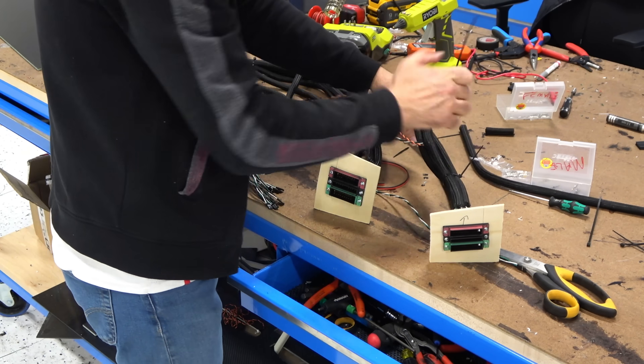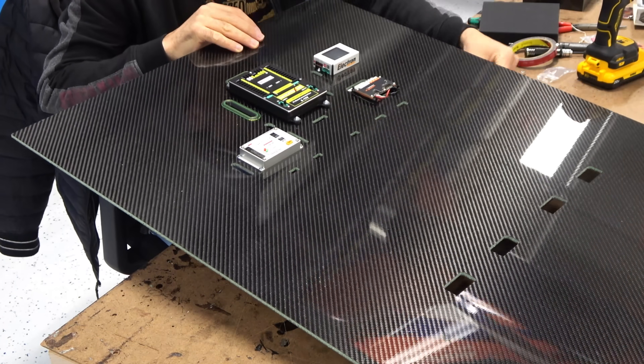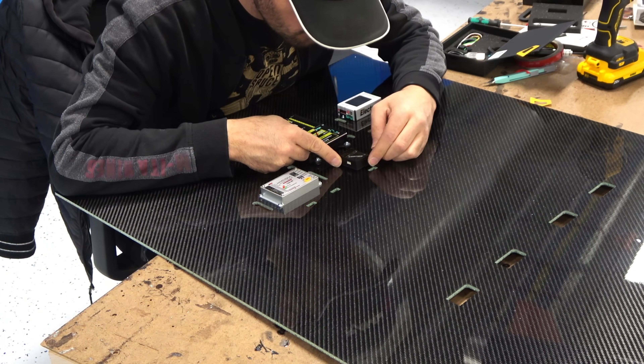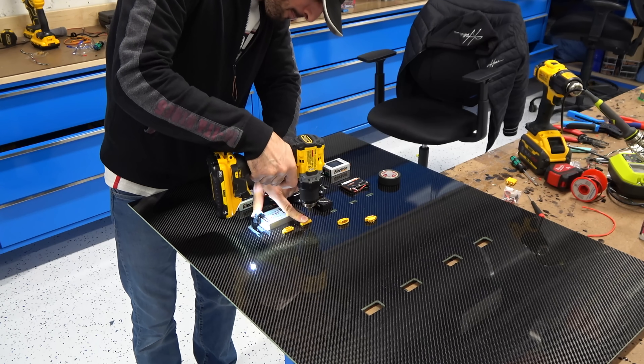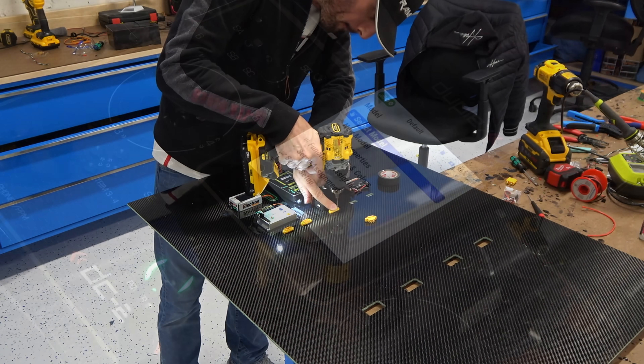We will finish the wires, sort them nicely, and then install them inside the fuselage. Then we bolt the wings and install the main board that contains all the electronics: the center box, landing gear controller, gyro, and the light controller.